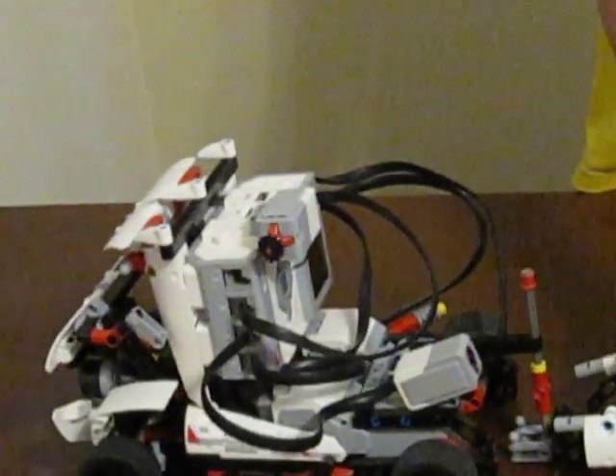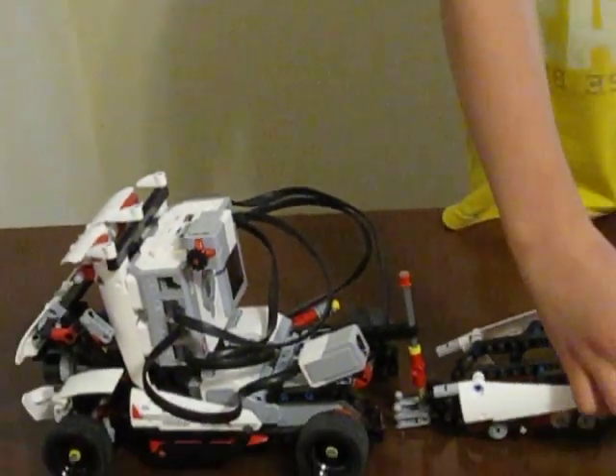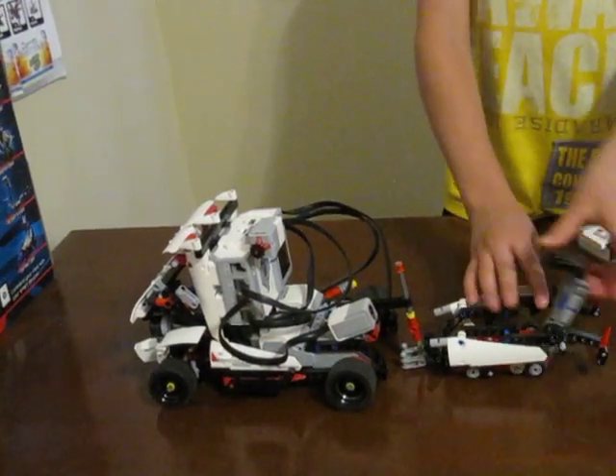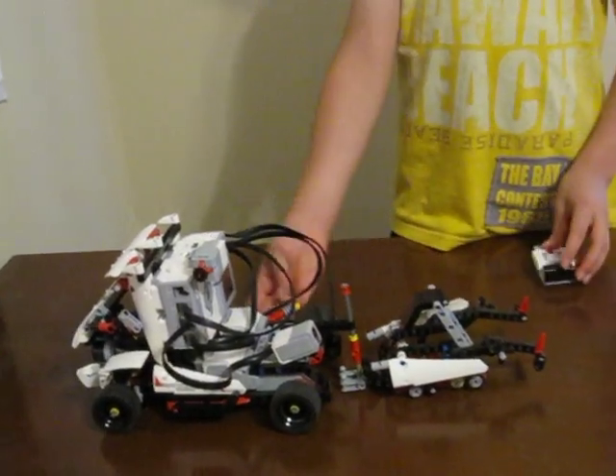Here are like more details — funny details. Now let's do more of the truck.